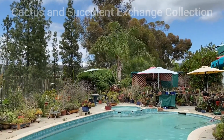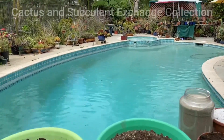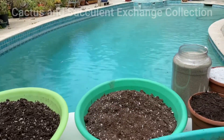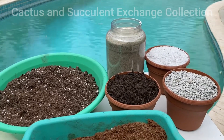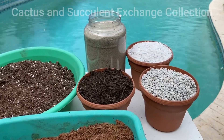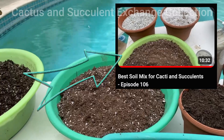Good afternoon everybody, I hope everybody is well. Today I made a very short video regarding the ratio of the cactus and succulent mix, episode number 106, which I have some comments about.